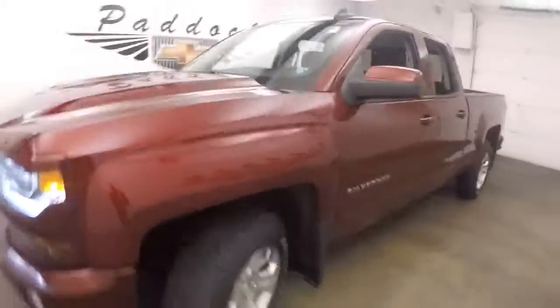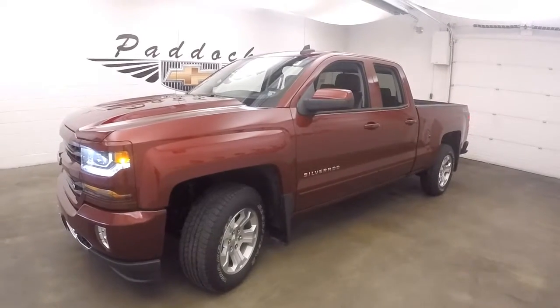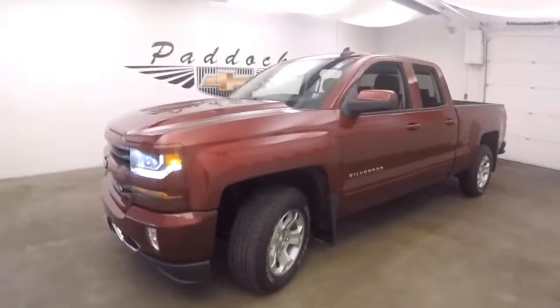That's your 2016 Chevy Silverado 1500, the Z71 off-road package, and the optional painted front grille.